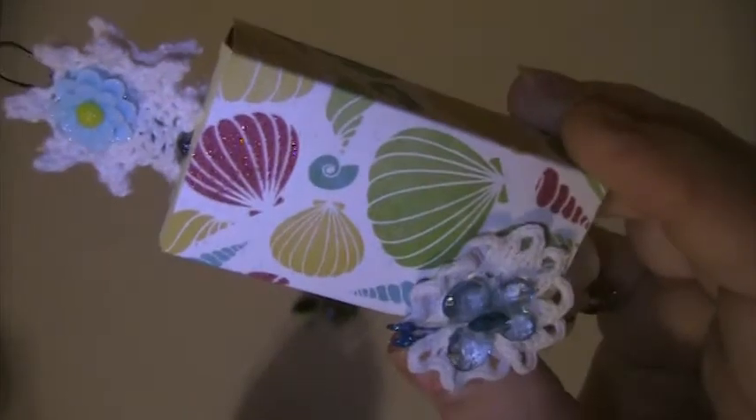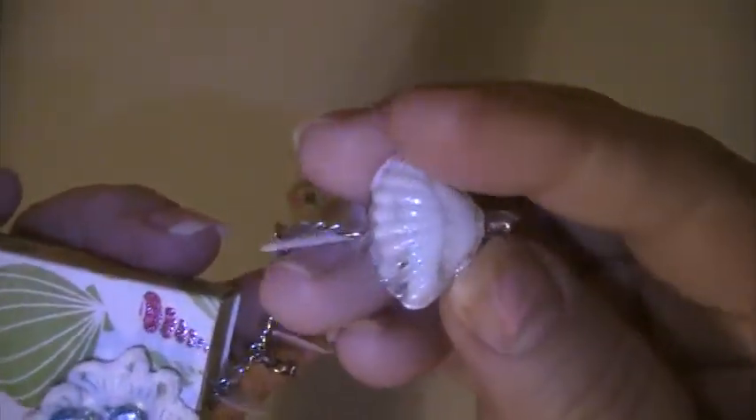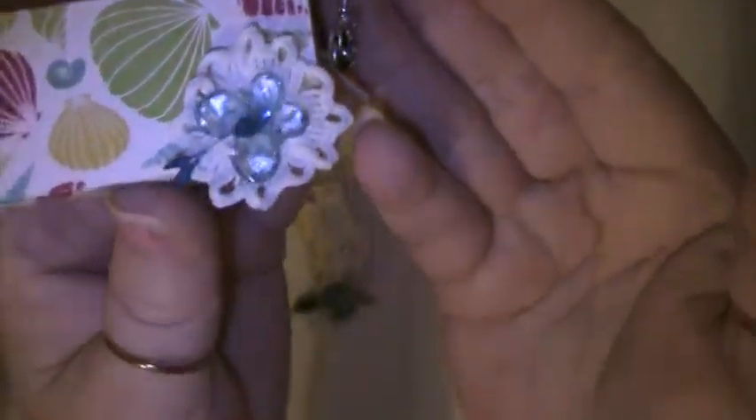This one has shells on it, and then I put a doily up here with an acrylic flower. Here I did a doily with an acrylic butterfly, and then I made a charm with some shell beads and a glass shell bead here. And then this is a sun and an angel.